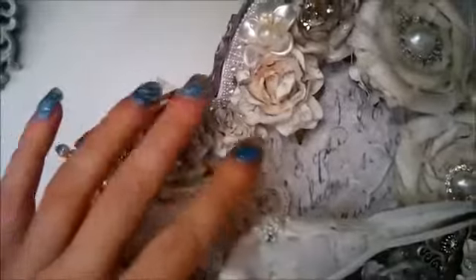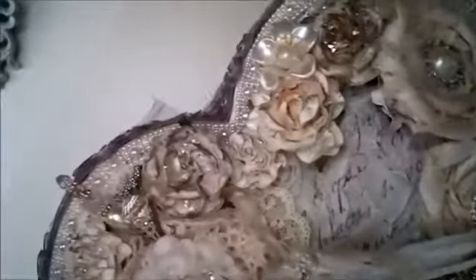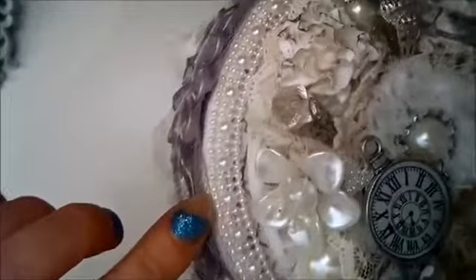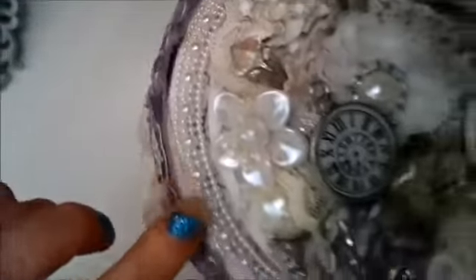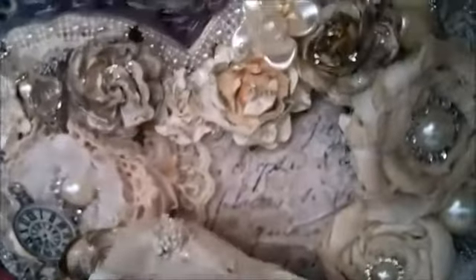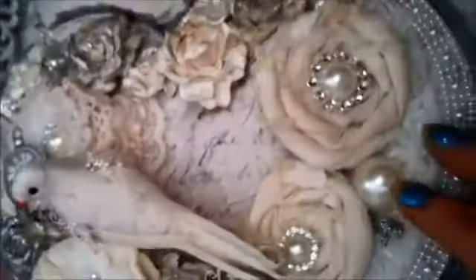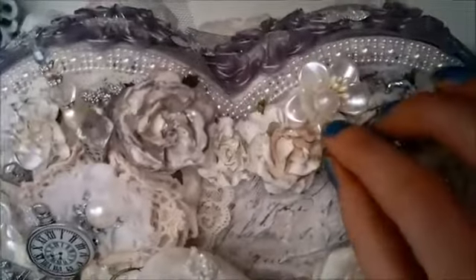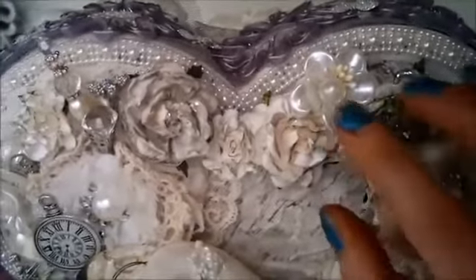I'll put the links to the Wilder Good Crafts embellishments and flowers below. This trim is also from Wilder Good Crafts — it's a beautiful pearl trim flat back. I have used some half pearls here and there and these are from my dear friend Annie. Thank you so much Annie, I really love these.